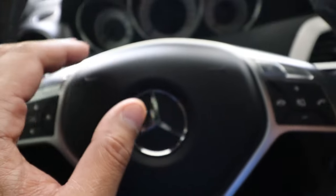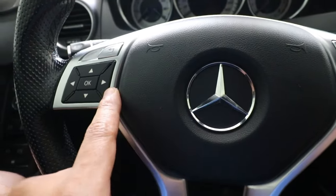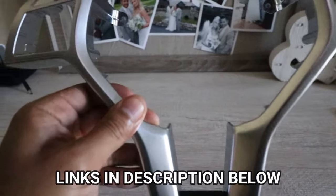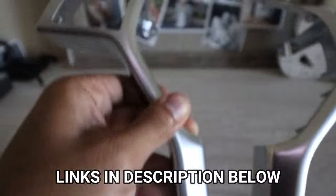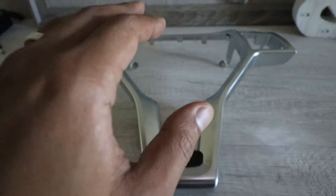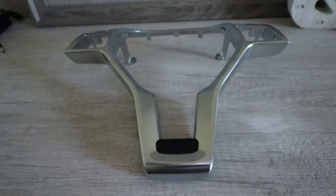So the only way to repair that is to replace the actual bezel itself. Here is the replacement trim bezel I got online — it's brand new, there's no lifting, no flaking, everything is nice and smooth. Let's go ahead and install this on my wife's car.